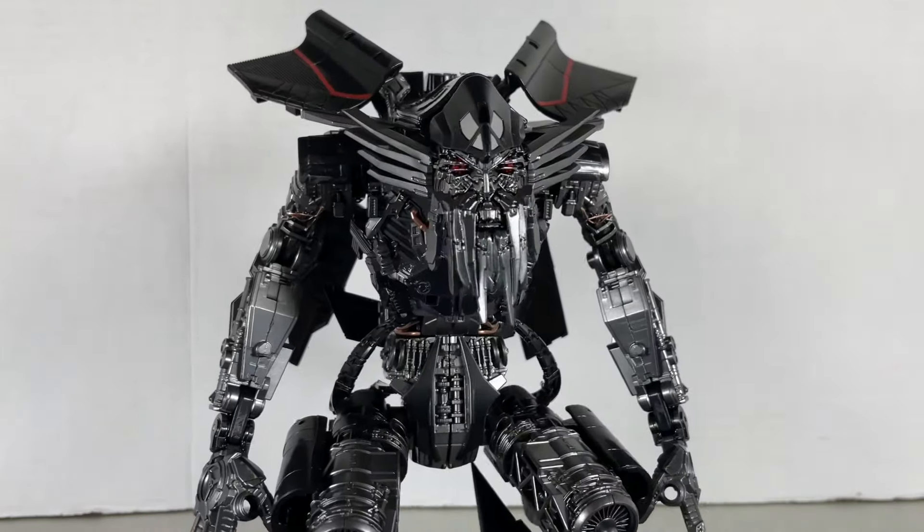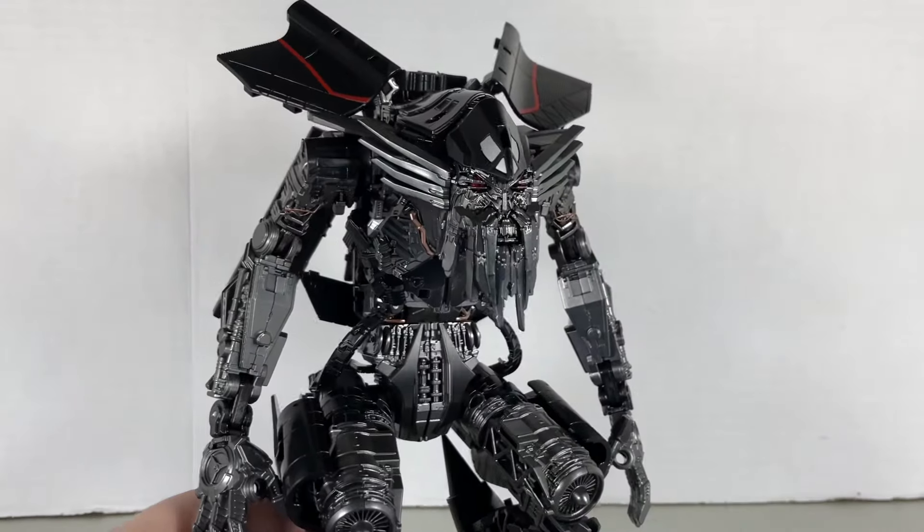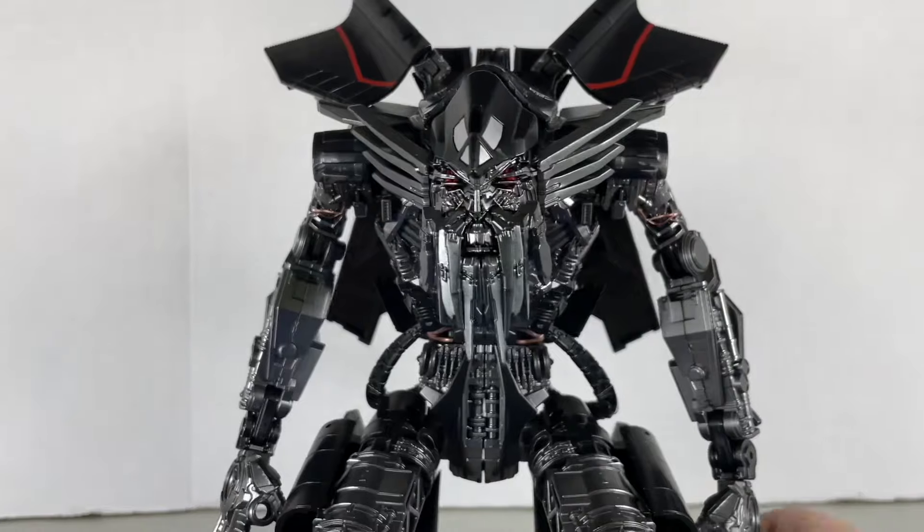I thought it was going to be a knockoff of the 102 Optimus Prime, but not yet. Until then there's that MHZ knockoff. Anyway, back to the figure.